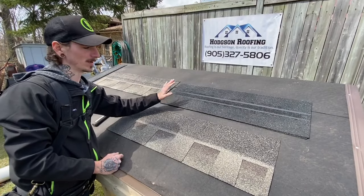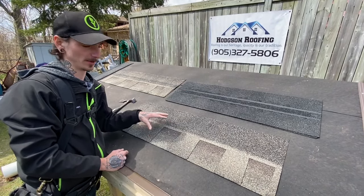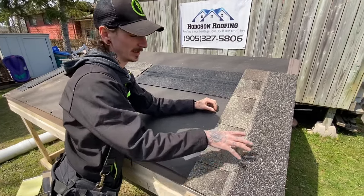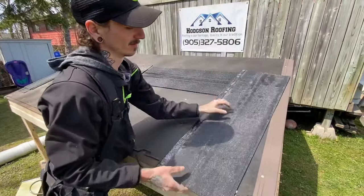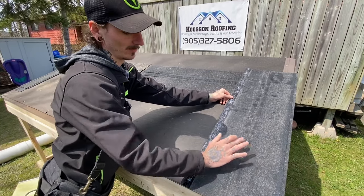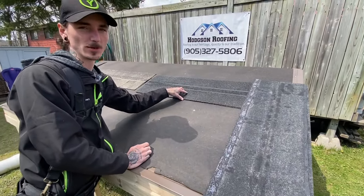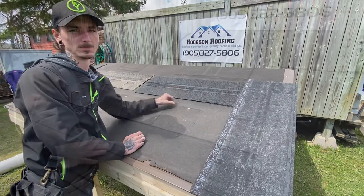Some contractors will opt out of using actual starter shingles and use a three-tab shingle or even the architectural shingles they're installing on the roof. They'll either put it up the gable — and the problem with that is there's no tar adhesion strip — or they'll put it with the tar out, but what that causes is a little bit of a bump in your roof. It's not super noticeable, and if you're in a pinch this does work, however it is recommended that you use actual starter shingles because they cover 50% more than any regular bundle of shingles.